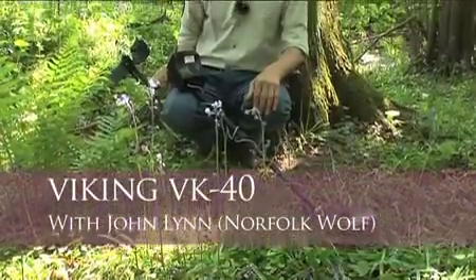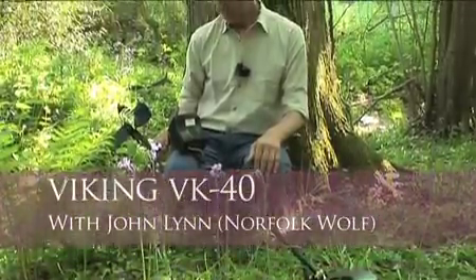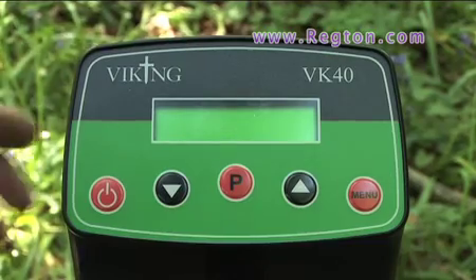Right here we have the Viking VK40 — British manufacturer, 7.2 kilohertz, with a concentric coil. It's got one or two interesting features which I'd like to show you. Let's have a look at the controls.